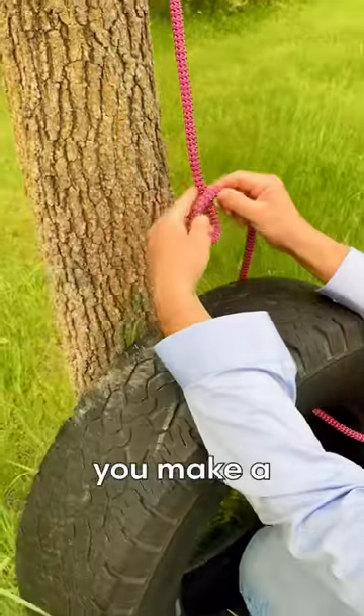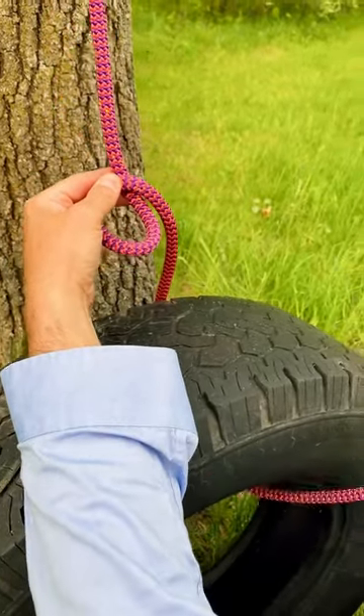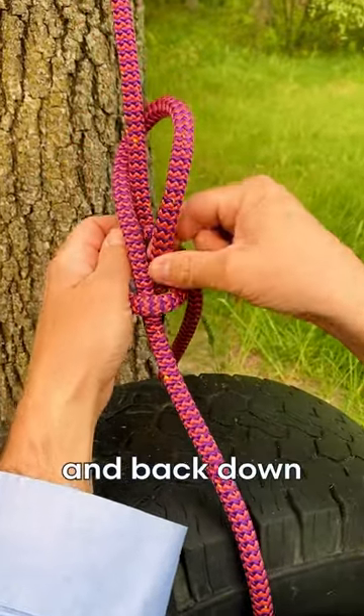So to make a bowline, you make a small loop of rope with the working end on top of the standing part. You take your tail end, you go up through that hole, around behind the standing part, and back down through that hole.